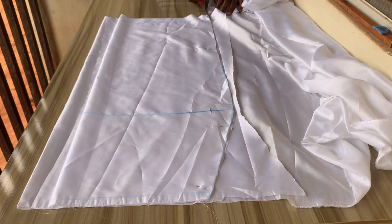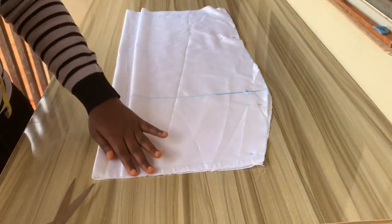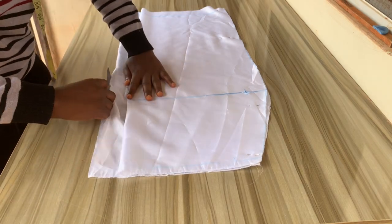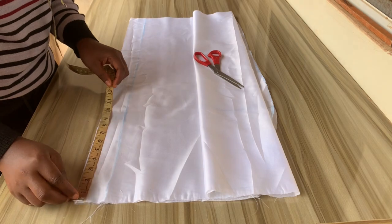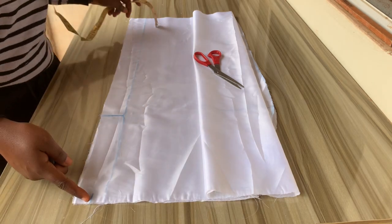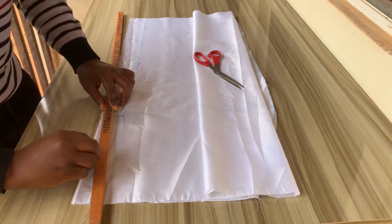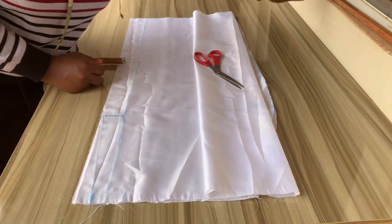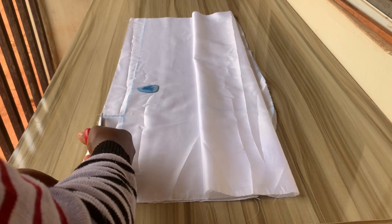I'll use my scissors to trace this out, then open up the zip allowance area. I'll gently shift the front away from the back, then from the waist measure down 9.5 inches — that's nine and a half. On the waist I'll measure one inch to eliminate zipper bulge, then make a slanted line. I'll use my scissors to cut off that part.